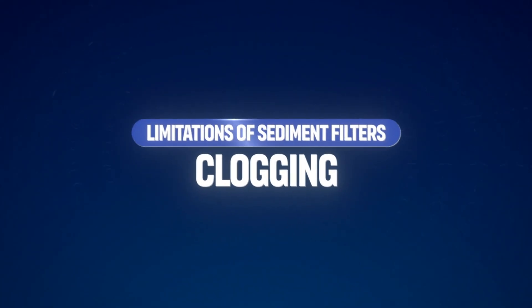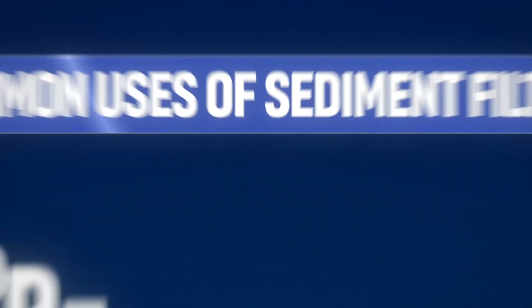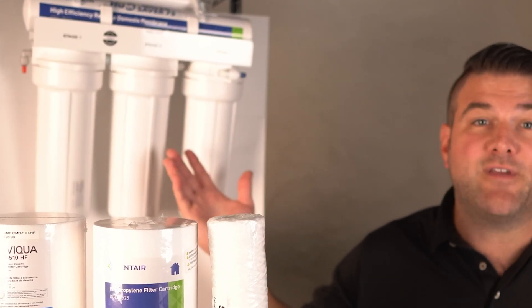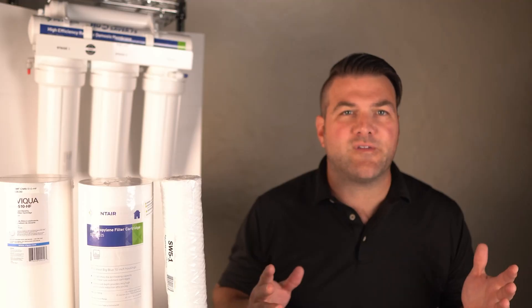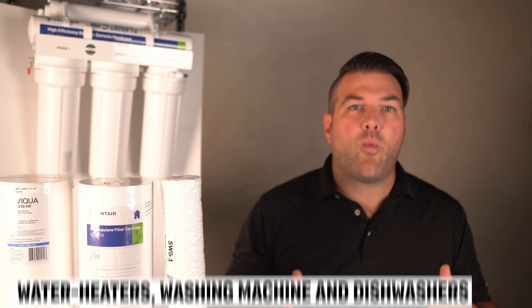If not replaced or cleaned regularly, sediment filters can become clogged, reducing water pressure and filtration effectiveness. The most common uses of sediment filters are as pre-filtration in multi-stage water filtration systems, such as reverse osmosis. Sediment filters are also used in whole house systems to filter out particles and protect household appliances like water heaters, washing machines, and dishwashers.